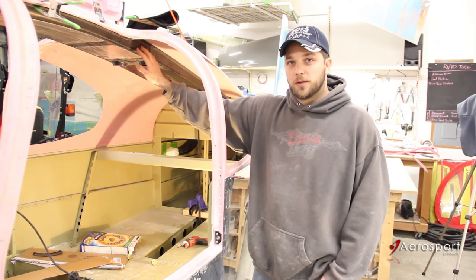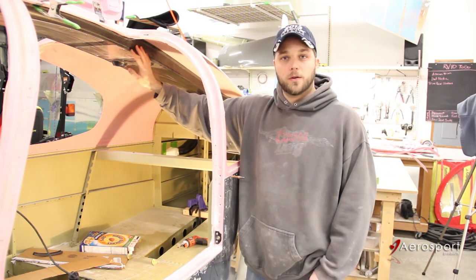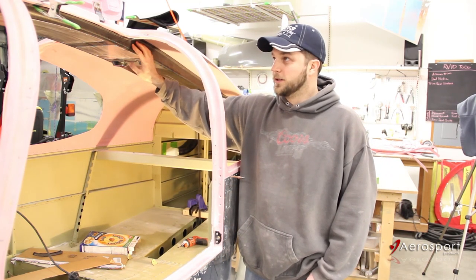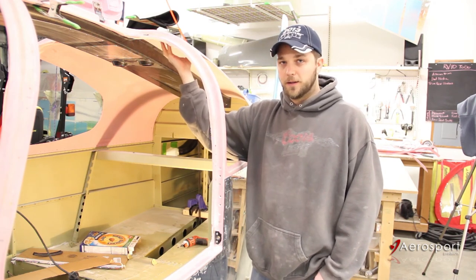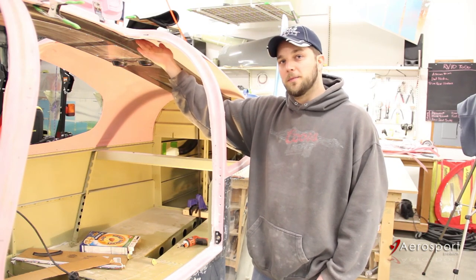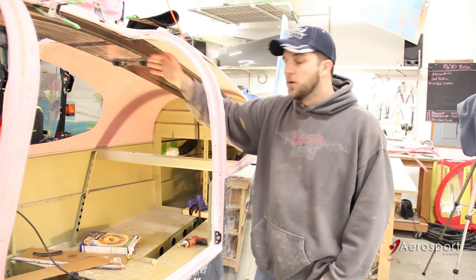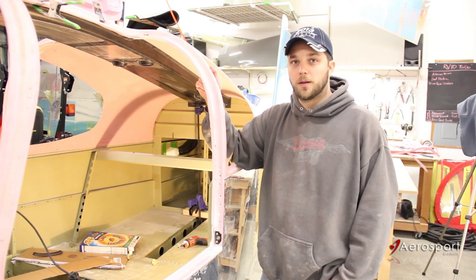To do the bonding, you're just going to use a mixture of epoxy and flox. Once that's cured and everything is nice and secure, I'll go back and blend in the flange to the cabin top using some fiberglass tape and epoxy micro mix. When everything's said and done, it should look like the console is part of the cabin top.